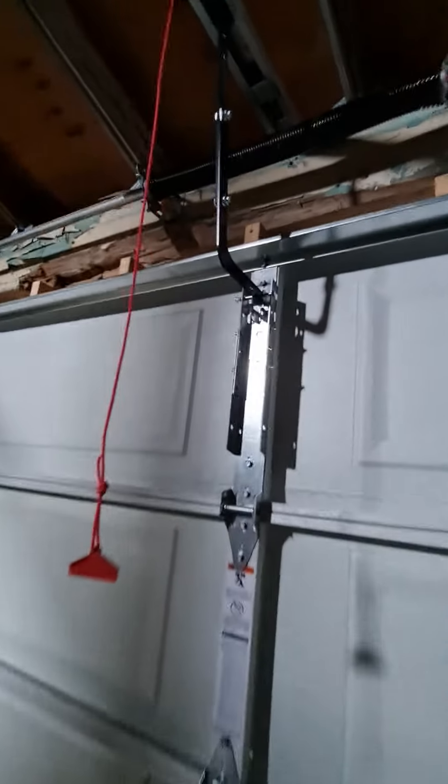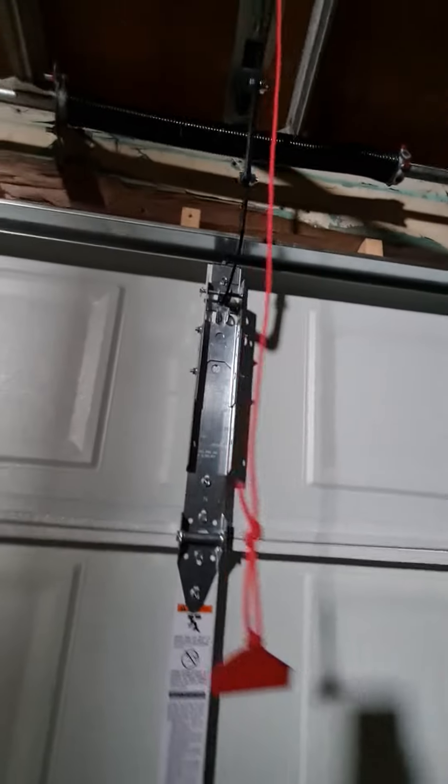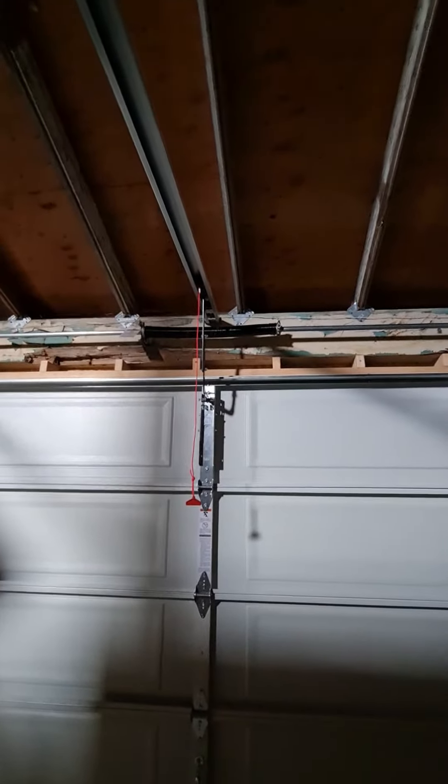I really like this adjustable operator bracket — it's so nice because it fits so many more doors than what the standard flat plates give us. Single torsion spring, that's a 2-218 by 2 by 25. Lightweight door. My back hangs are almost four feet long.